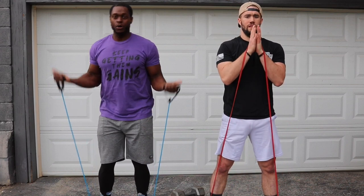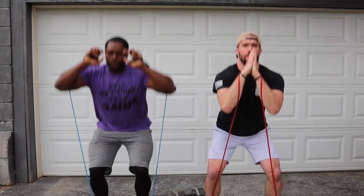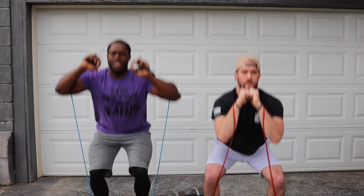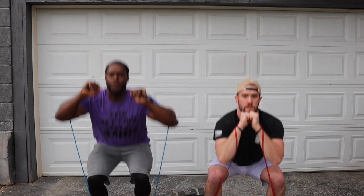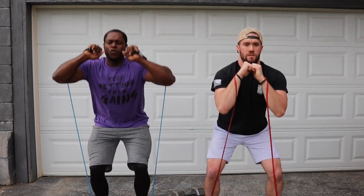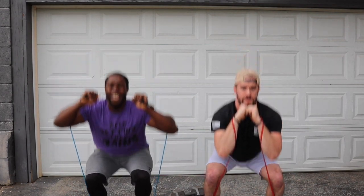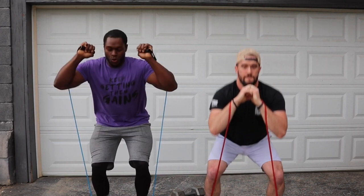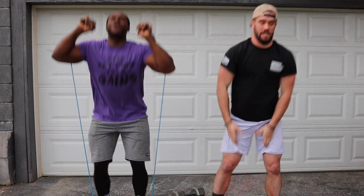Y'all ready? Let's get a little sweat off. Same thing. Three, two, one, let's get it. One, two, three, four, five, six, seven, eight, nine — there's one. Let's go. One, two, three, four, five, six, seven, eight, nine. Let's finish. One, two, three, four, five, six, seven, eight, nine. Oh, my gracious.